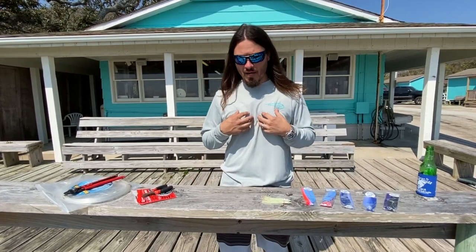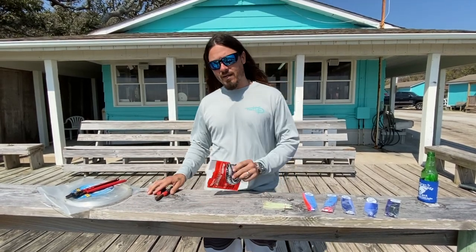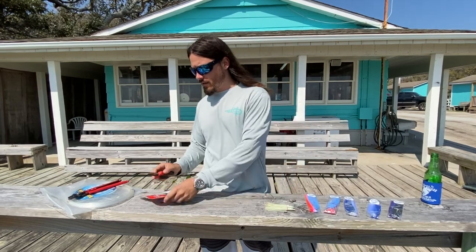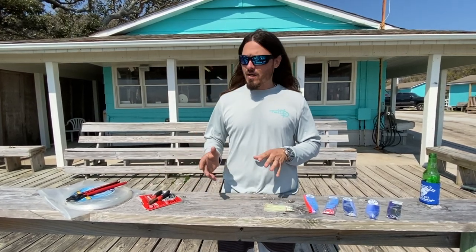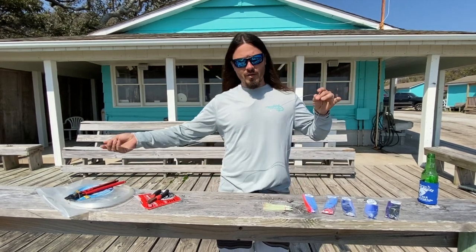Today I wanted to show you how we rig our stuff. We have two different ways of rigging it — we rig it with wire and we rig it with mono. I use Caliber wire; it's just my personal choice. This is a number eight wire. I like number nine wire as well, and I use Bill Fisher 130-pound mono for my mono leaders.